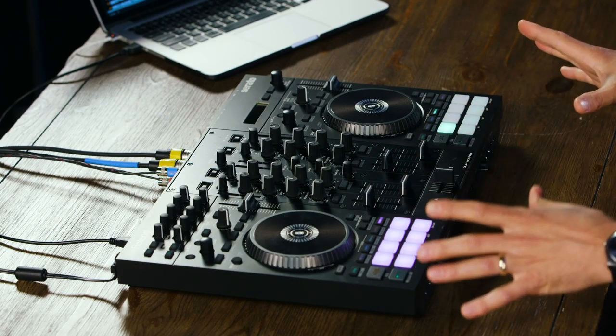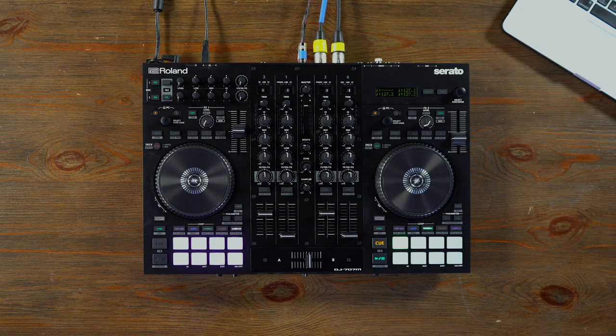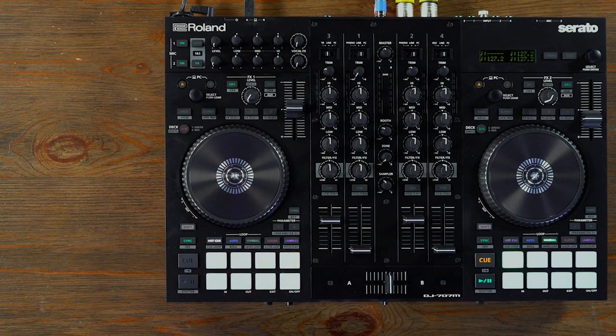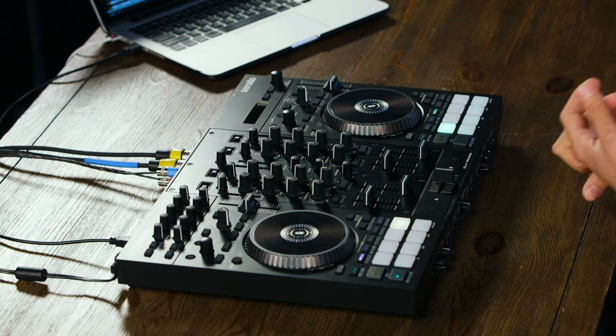This is not built just as a digital console. This is a four-deck, four-channel controller with all the modern bells and whistles you expect from a Serato DJ Pro controller: hot cues, loops, slicer, sampler. If you have Pitch 'n Time DJ, you can do pitch play. And being a Roland controller, we of course include our patented TR technology. If you switch to deck three, you have all the classic Roland sounds — 808, 909, 707, 606 — available as presets where you can call up tools and genres, and those patterns will line up with your beat-gridded tracks.